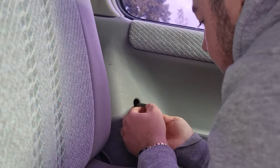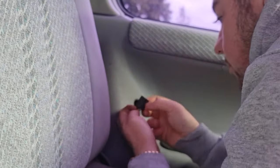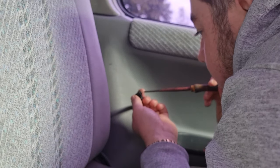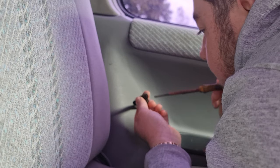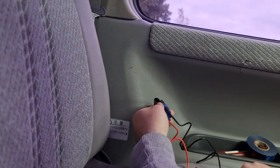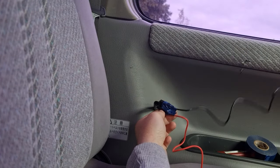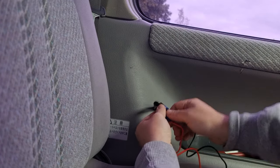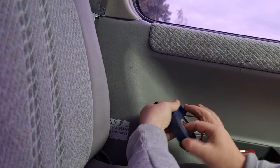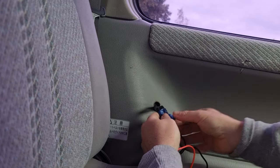Rather than taking the pins out, I've got some male spade connector things so I'll just put them on the end of this wire instead of those ring connectors that came with it. I've just jammed them in there and they're pretty solid, but I'll put a little bit of tape over them just in case so they don't unexpectedly come out. They're pretty firm but better safe than sorry.